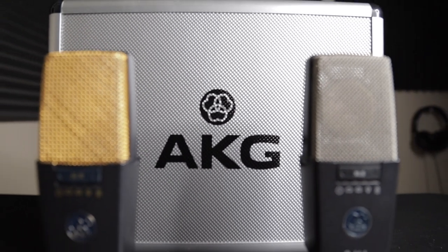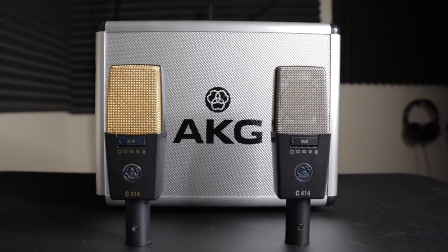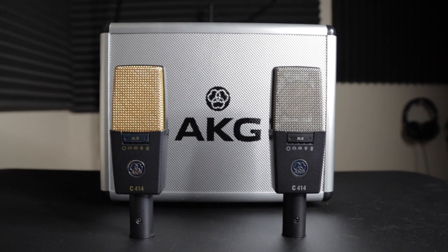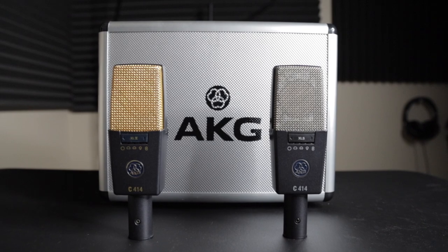I had a YouTuber by the name of Crucified830, and a dude asked me to do a comparison of the AKG C414 XL2 along with the XLS. So this is what I'm bringing you this time. Shoutout to Crucified830 — alright bro, here you go.